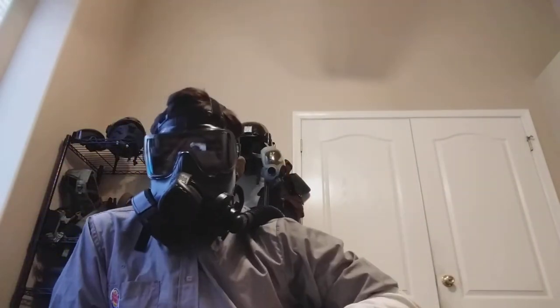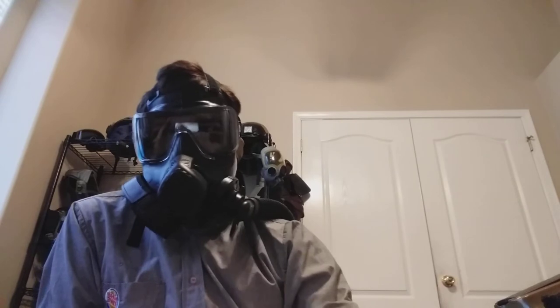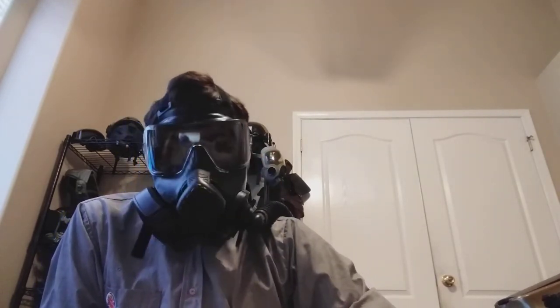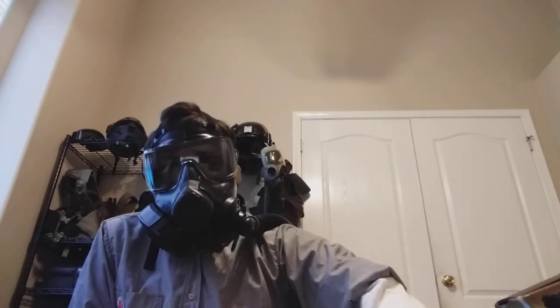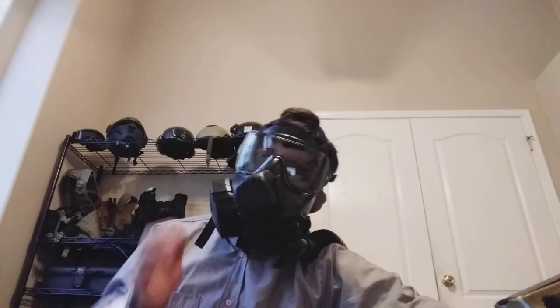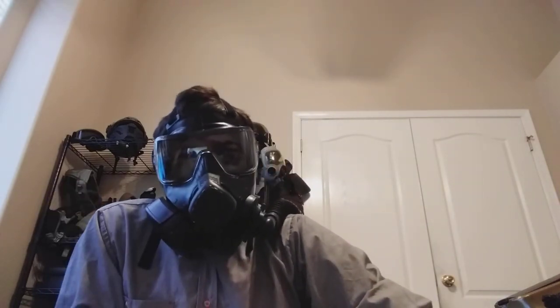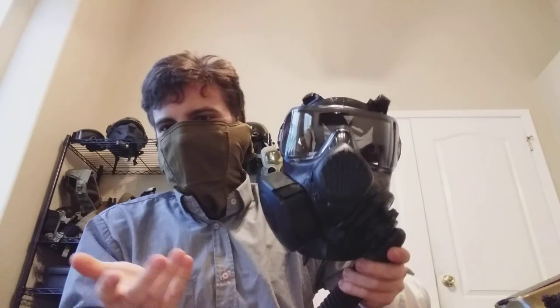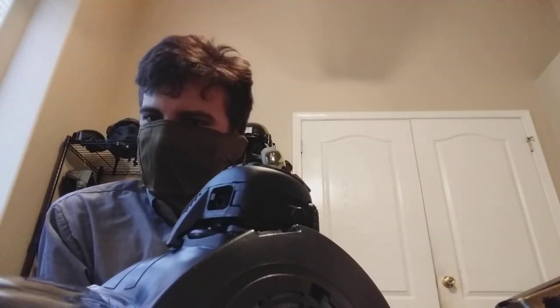I kind of wanted to make this video because I noticed this configuration in general just was not very popular and I couldn't find it on Google Images. I always saw the one from SCP Overlord where they have the proprietary filter with the 3D adapter on top. I didn't want that — I didn't want a bigger profile. I wanted a smaller profile but still a filter on the side. I just wanted to show up in Google Images to help some people out. Thanks for watching.